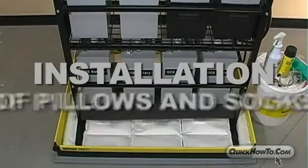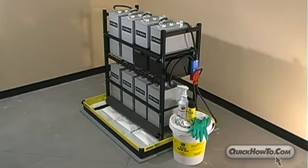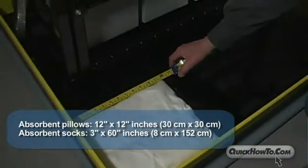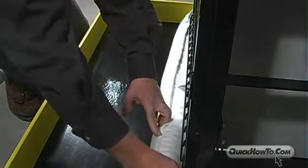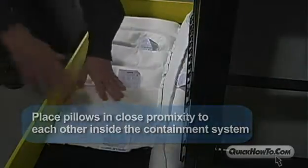Step 6: Installation of Pillows and Socks. After batteries are placed in the battery rack, add absorbent pillows and socks. Rescue absorbent pillows are 12 inches square in size. Within the spill containment system, place the pillows in close proximity to each other, overlapping if necessary.